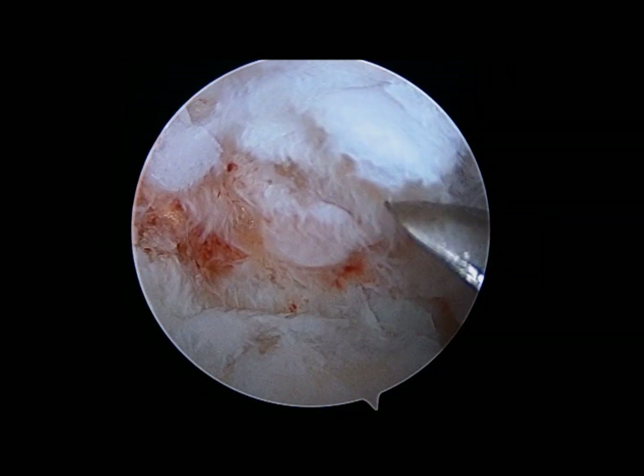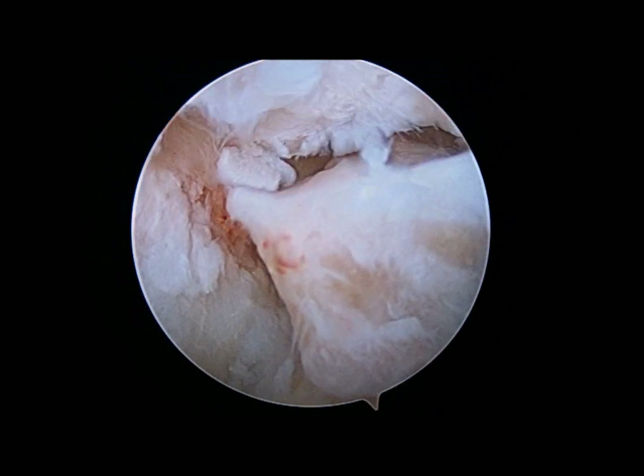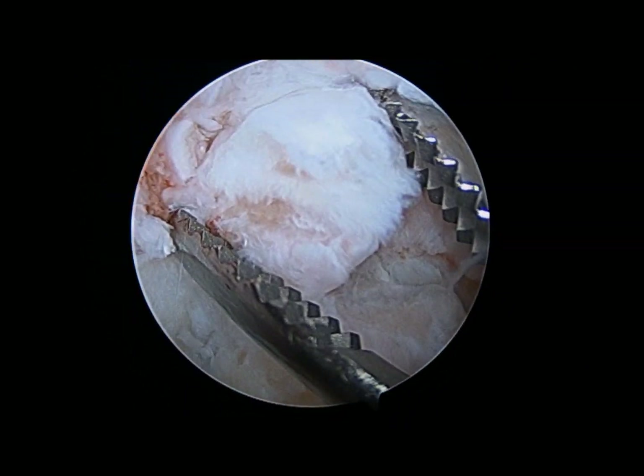The olecranon fossa is seen here, although it's a little bit hard to see with all of the bone spurs in the way, so these have to be removed. You can see one being disimpacted with a freer and removed with a grasper right here.